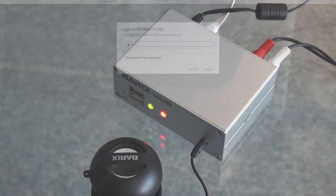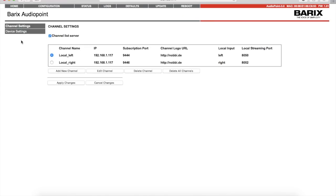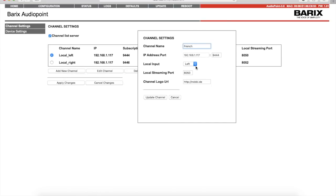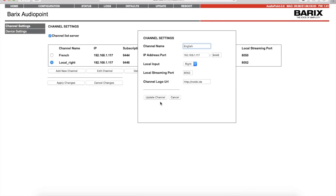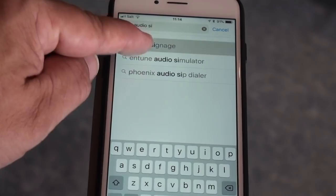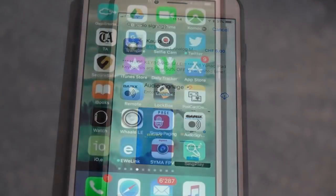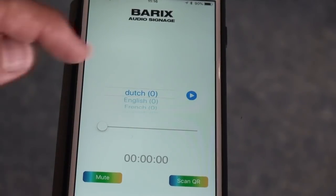Just point a browser at the announced IP address — 192.168.x.x. Go to configuration and configure the channel settings. Download the free Audio Signage app and install it. Start it and tune into the channel you want to listen to.